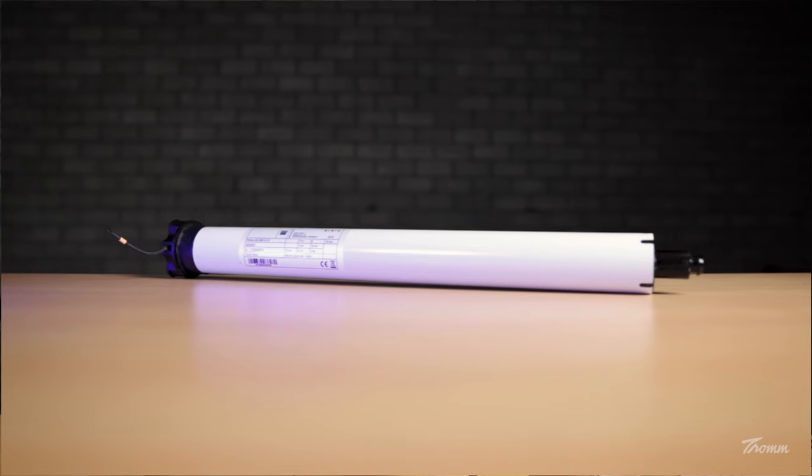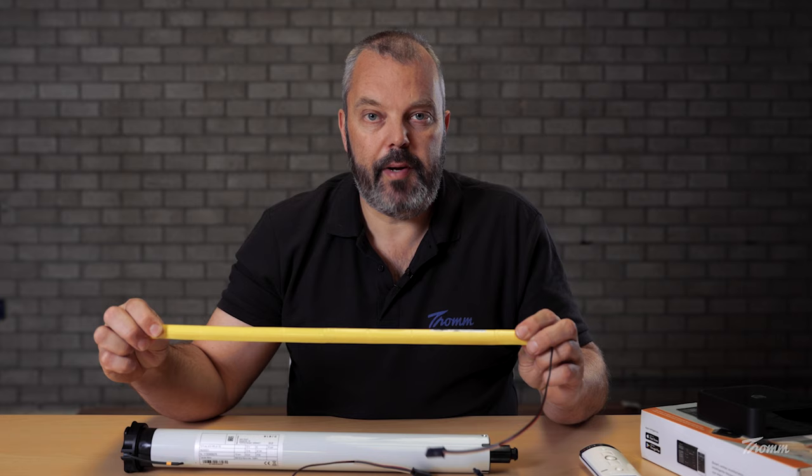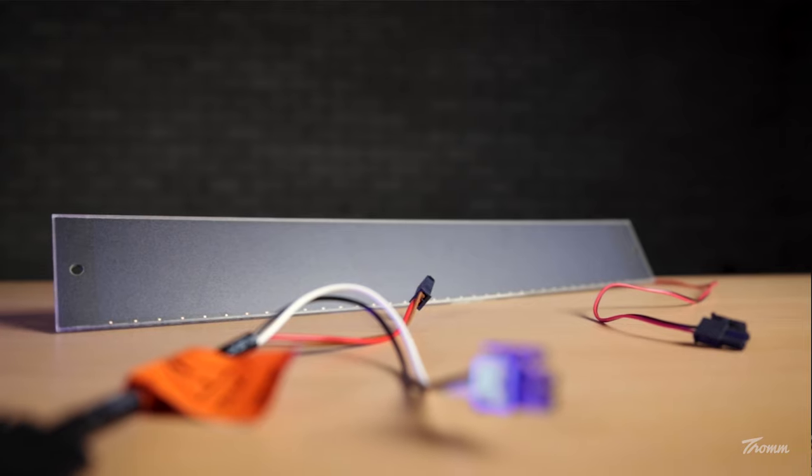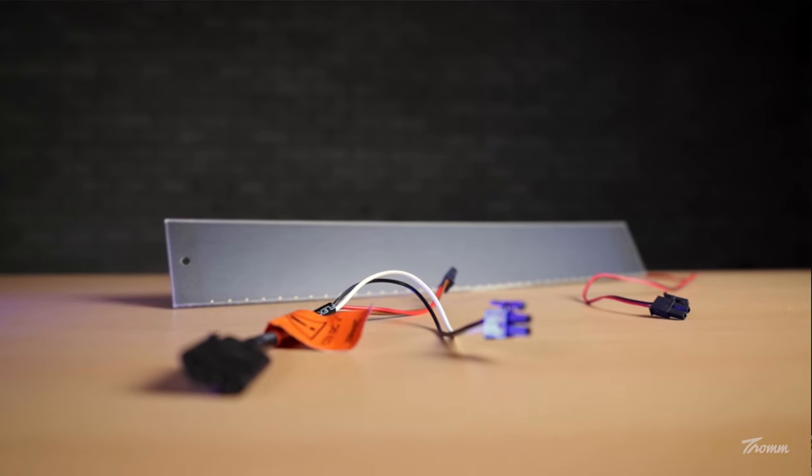You'll probably find this motor soon in complete products such as shutters and shades that come directly from the factory. We already have the motor in stock as a kit. A kit means it consists of not only the motor, but also the battery, the solar panel, and of course the connector cables.